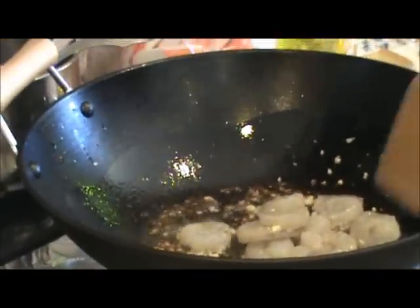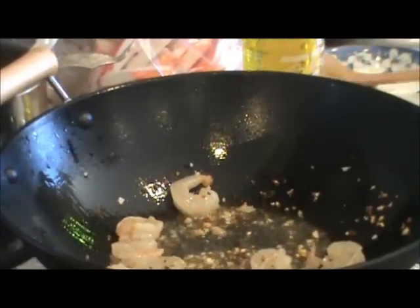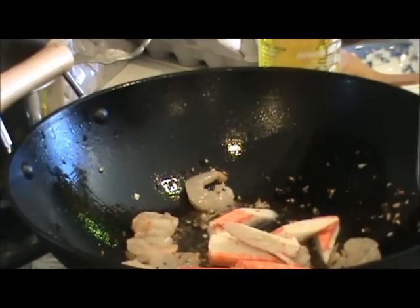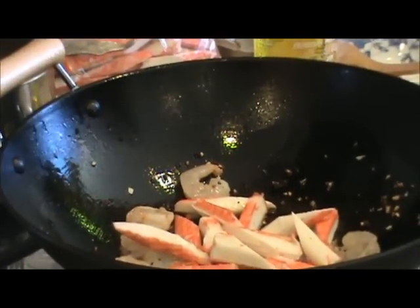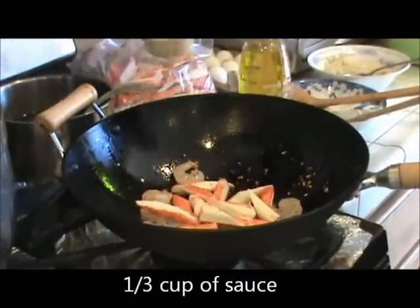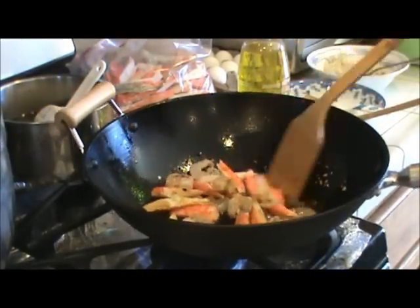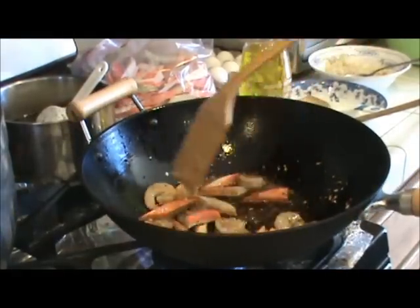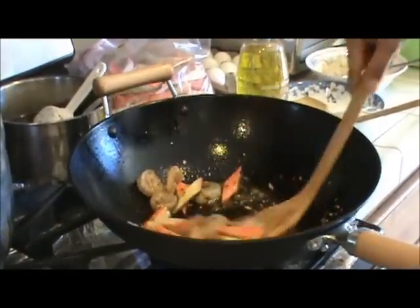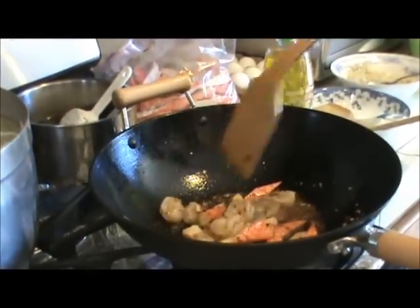Now you can turn your heat down a little bit. I'm going to add in just a handful or two of the crab meat. Now I'm going to put in my sauce — I'm using one-third cup of the sauce that we just made. Now I'm putting my heat back to high. The seafood cooks very fast, so you don't want to cook it too long. Just when the shrimp turn pink, add in your noodle. Here's my noodle — it's been soaking in cold water for 30 minutes. I cut it in half so it won't be too long.